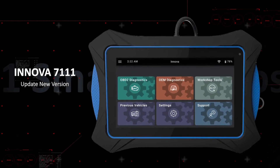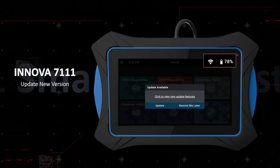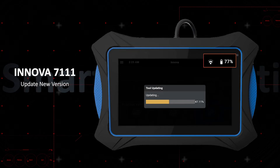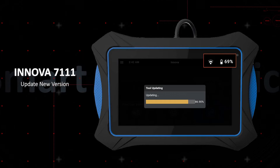Some important updates will include large data transfers, which require a battery of more than 50%, and up to 30 minutes. During the update, make sure the VCI is not disconnected from the 7111 tablet, and the Wi-Fi remains connected throughout the process.